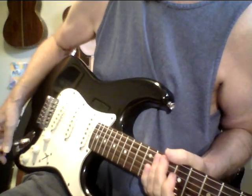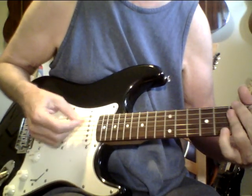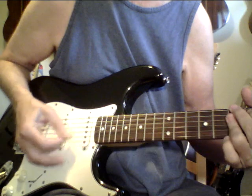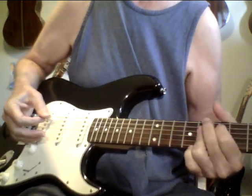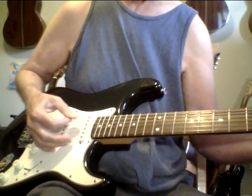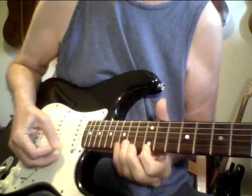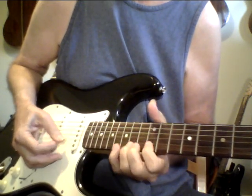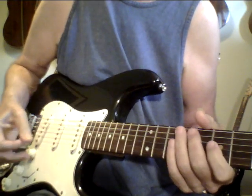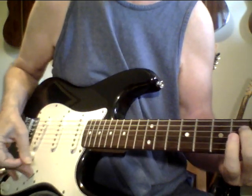This guitar sounds good on distortion too. Here's a little bit more distortion. Now that's the back — that's the bridge pickup. Here's the neck pickup.